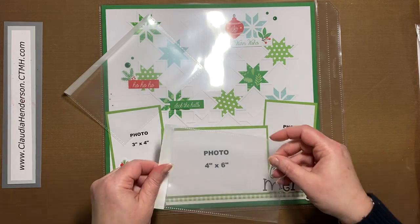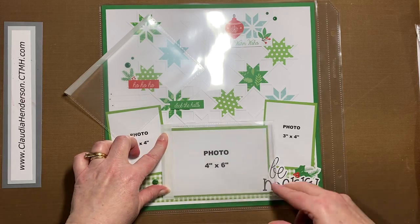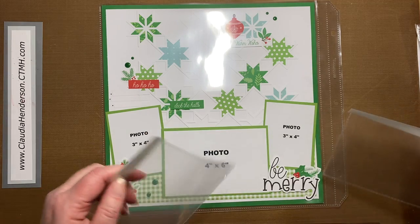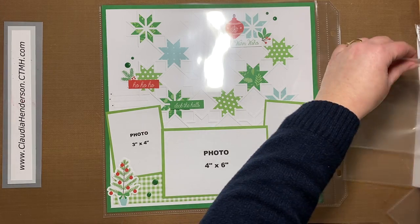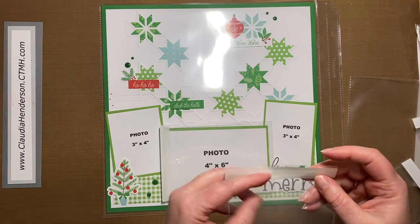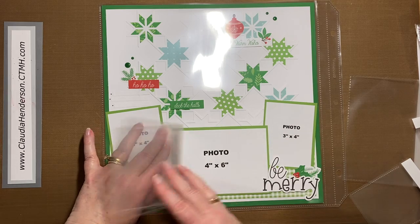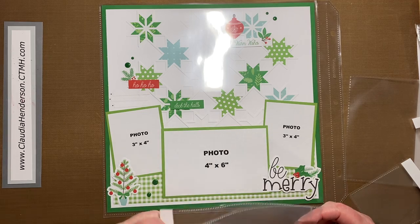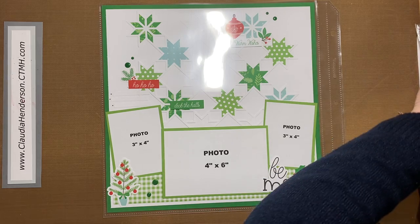Same size but they open on the side — there's the opening, so you'd turn those and put them this way to open that way. Some people actually take multiple ones: put one here, take another one and adhere it on top, so you can actually put a little extra booklet on top of your page protector. That's what our little Flip Flaps are used for, and like I said they come in different sizes.